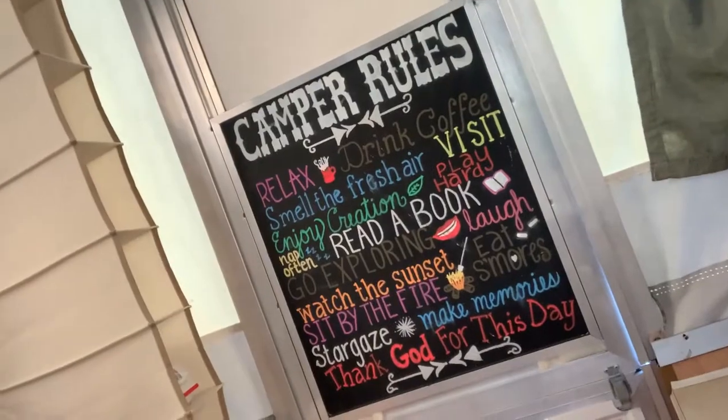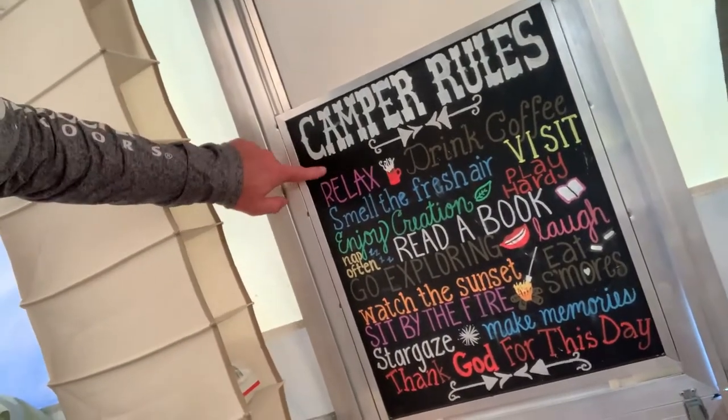Oh, check this out — I want to show this to you too. Camper rules! The folks who had this camper before we did — we bought it used — they did these. Totally adorable. It's like chalkboard paint and paint pens or whatever. Our kids read those. It's like a morning ritual — wake up and read the camper rules. I love it.